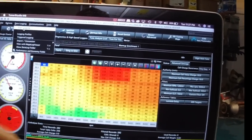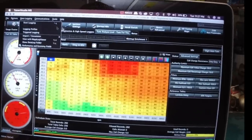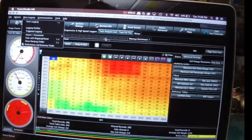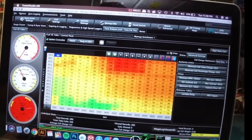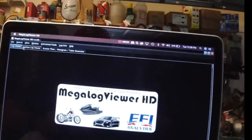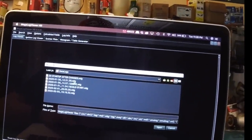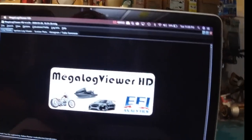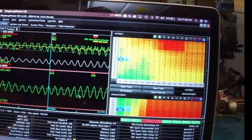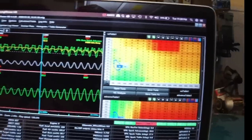To data log your car, just click right there to Start Logging. Drive the car down the road, and when you're done, click Stop. Then go over to Mega Log Viewer — you'll have to download that. Open it up, pick your data log file, and there you go. It'll show you everything that's happening in real time as you were driving the car.